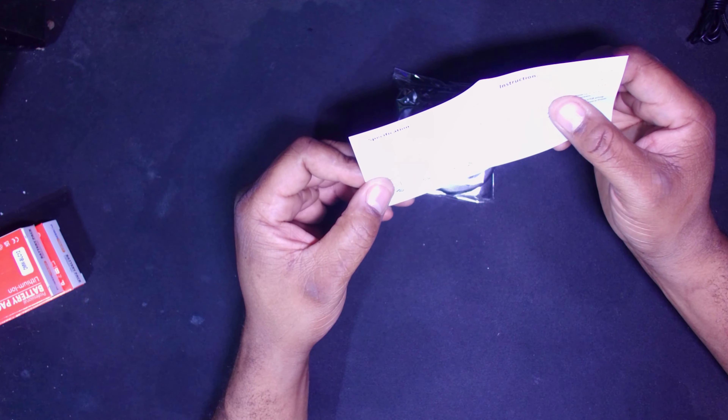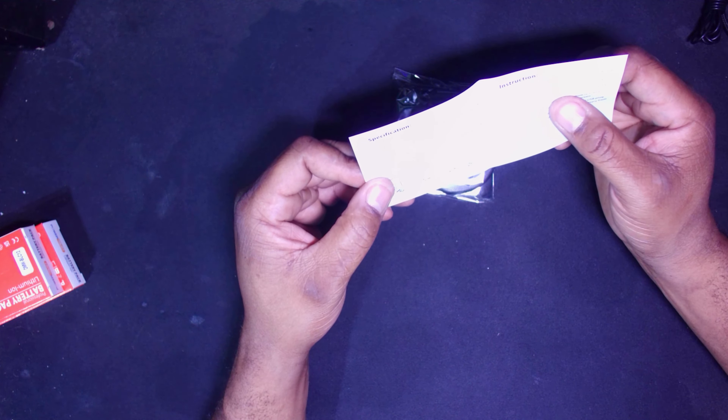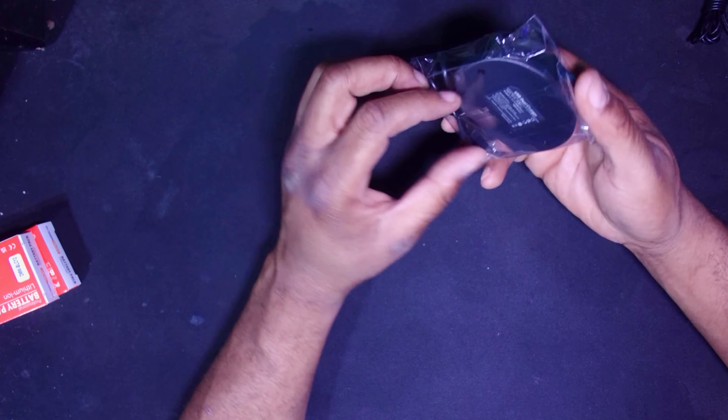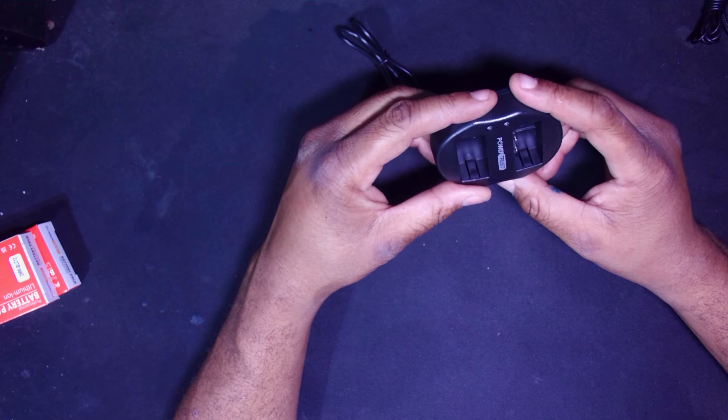I took a chance. It's cheap. It came in a plain brown box. This is the dual USB battery charger for Panasonic cameras. It's made by Power Trust. But does it have my trust? Let's find out.